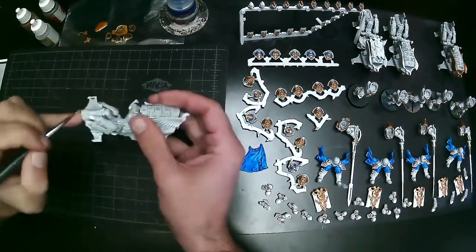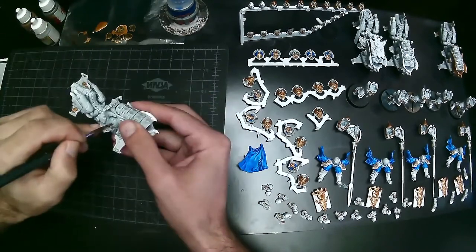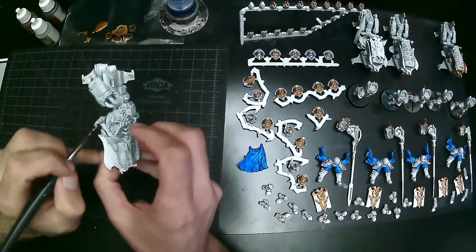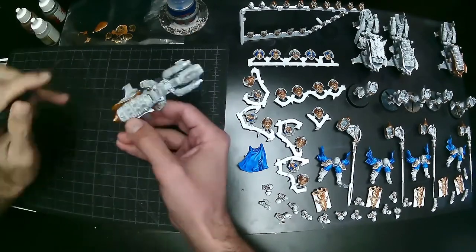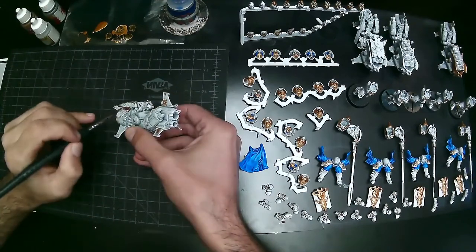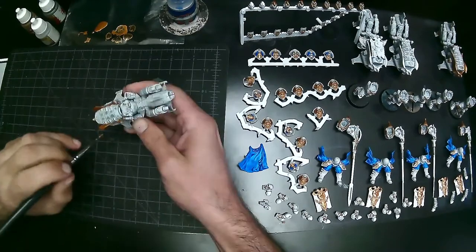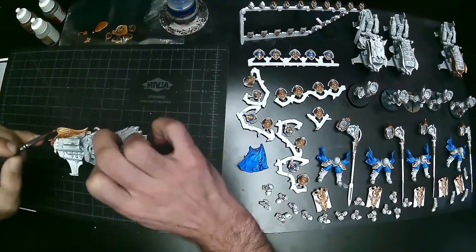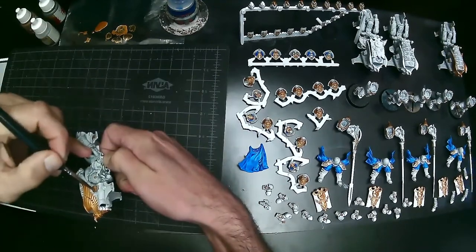With Custodians being very expensive points-wise, you have nine models and a nice little starter army. This is pretty much the equivalent of one box of troops — potentially making one a Shield Captain — and one box of bikes with an extra bike converted to a Shield Captain.